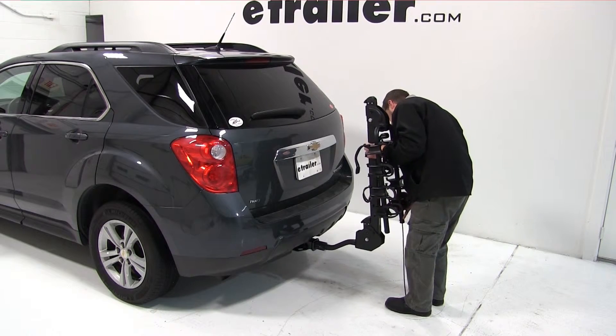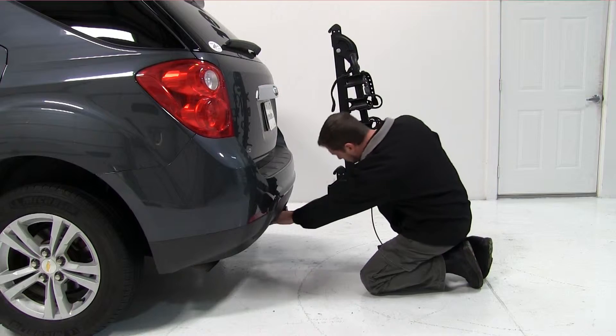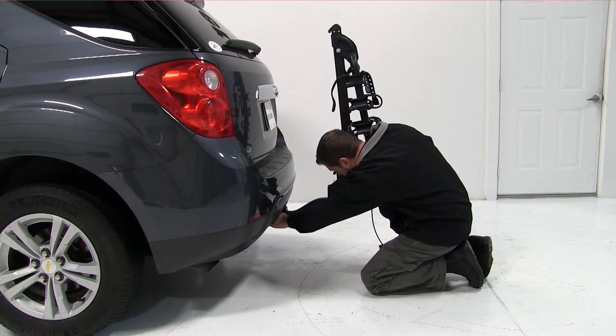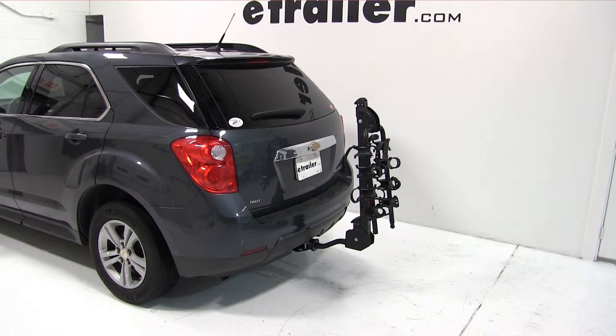We'll begin by inserting the bike rack shank into the hitch. We'll line up our hitch pin hole, then insert our anti-rattle bolt. With our anti-rattle bolt installed, we can go ahead and tighten it down using our 3/4-inch wrench. Now that our anti-rattle bolt is tight, our bike rack is secured to the vehicle.